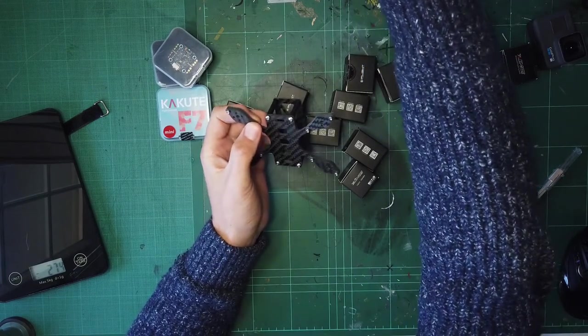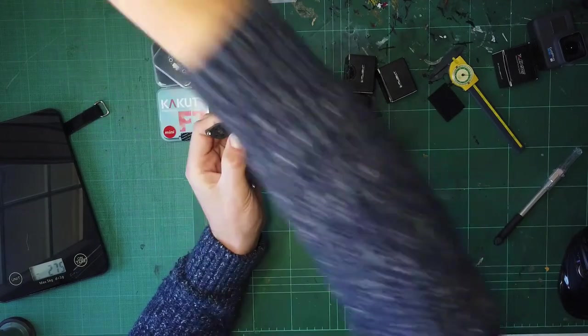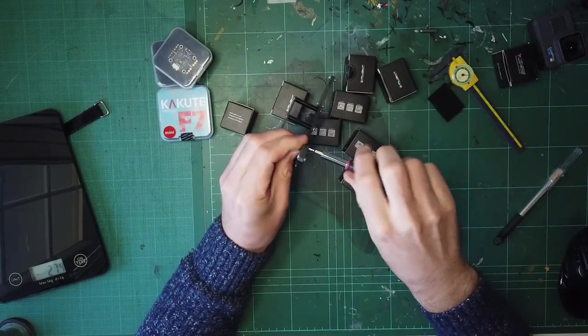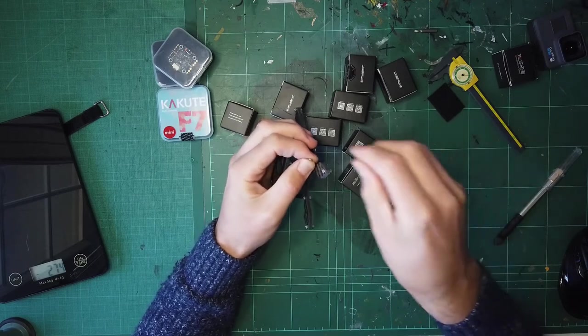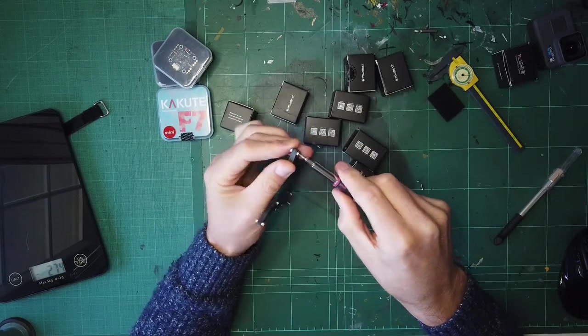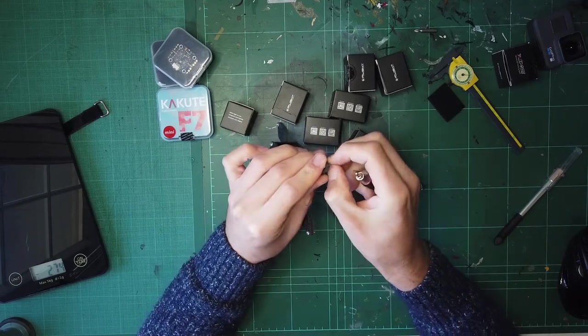These motor mounts look interesting. What he's doing is creating a bit of a sandwich - the intention is to mount the motors using two screws only.